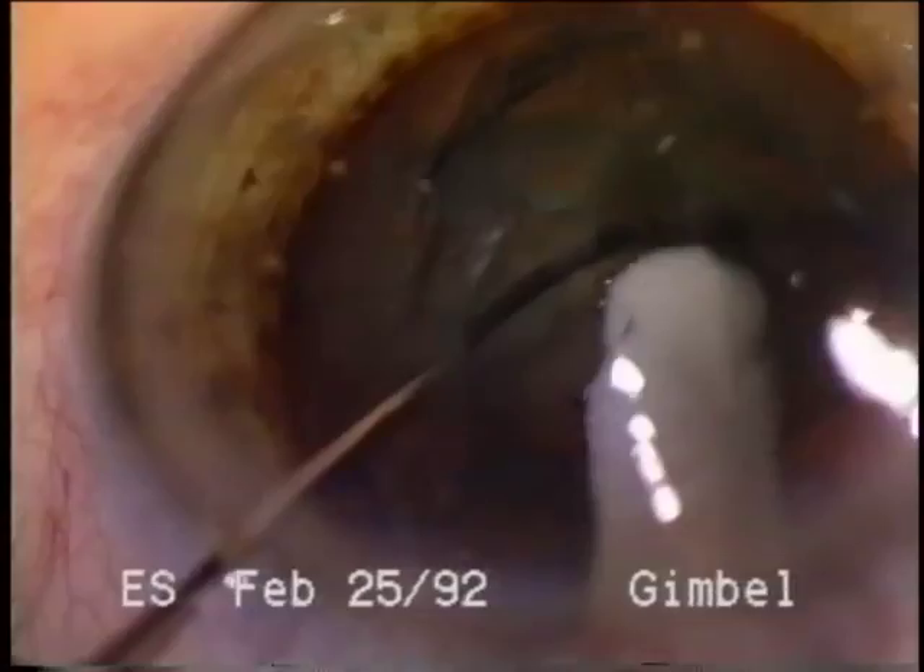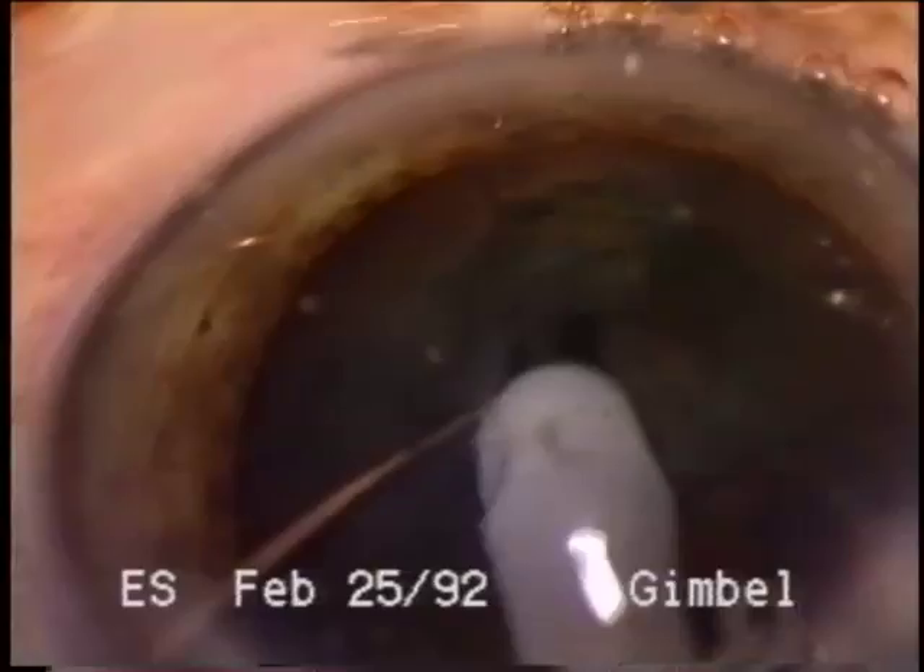Hydrodissection adds safety and efficiency to these cracking techniques, whose inherent principles demand nuclear rotation.